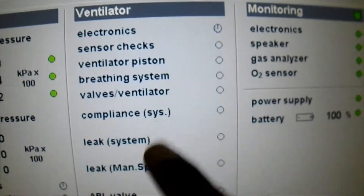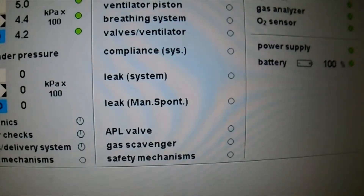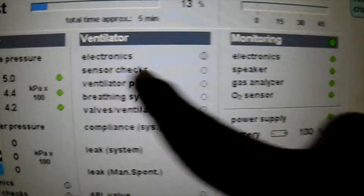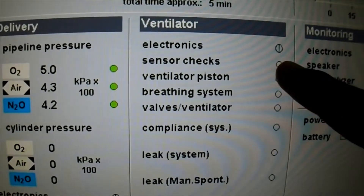Ventilator check — we have the system leak check, the manual ventilation check, and the APL valve check. So we have different tests in the ventilator column — even the flow sensor. If the flow sensor check fails, we have to change the flow sensor.